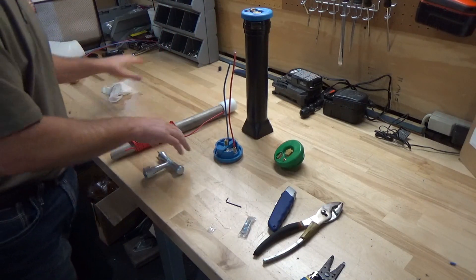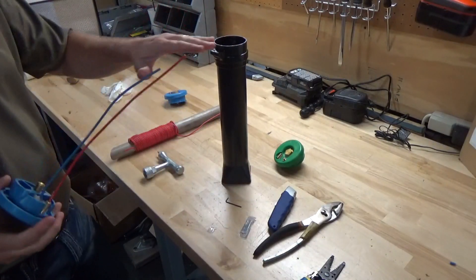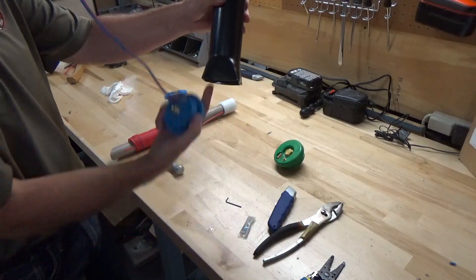That's that, and then you want to install it on the base. In the field, this is an at-grade access point, so the ground will come up to here and the tracer wires will be coming up through the bottom of the base.